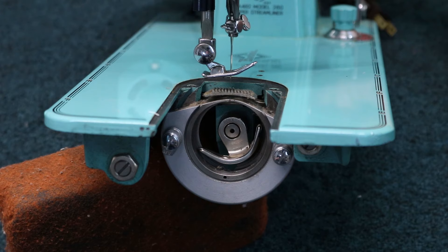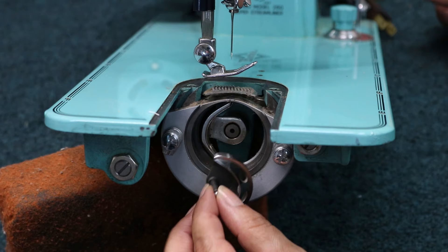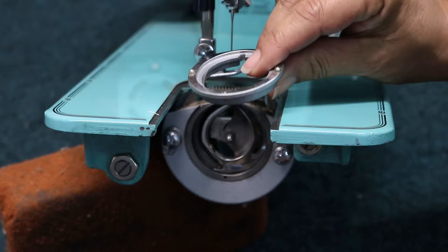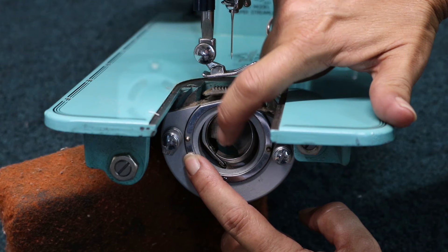We're going to turn the hand wheel and get this part of the shuttle hook so that it's straight up and down. Then we're going to take the shuttle hook itself and just lay it right in there so that it's nice and flush. And here's our race cover. This one's a little bit different because it does not have that little prong like the other one — it's not visible. This one is designed to come in here and just sit right in that little housing just like that. Whenever you put your race cover plate on, you want to make sure that that shuttle hook you put in there is nice and flush.